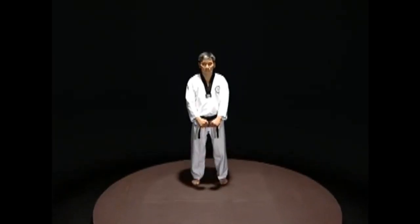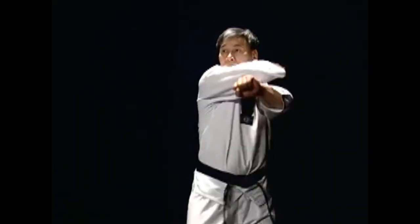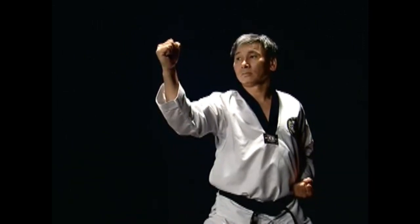The fist of the hitting arm should face the opposite shoulder, and the back of the opposite fist should be in front of the chest. Cross your fists and hit out with the back of the fist.